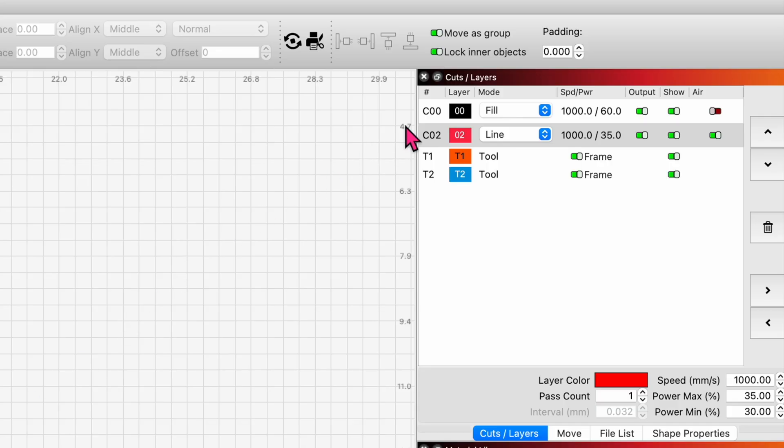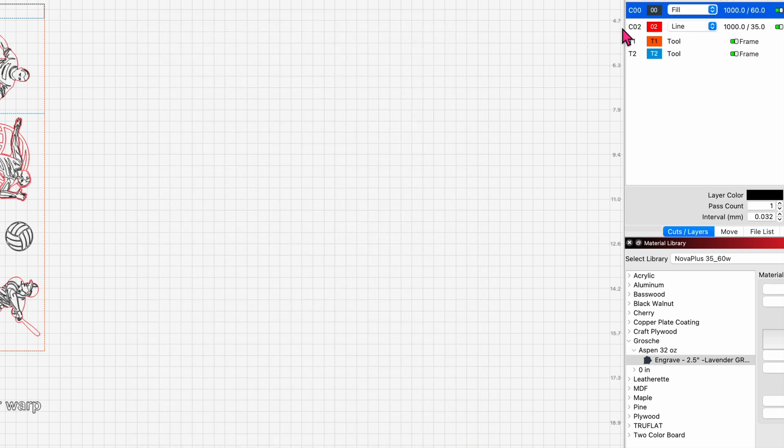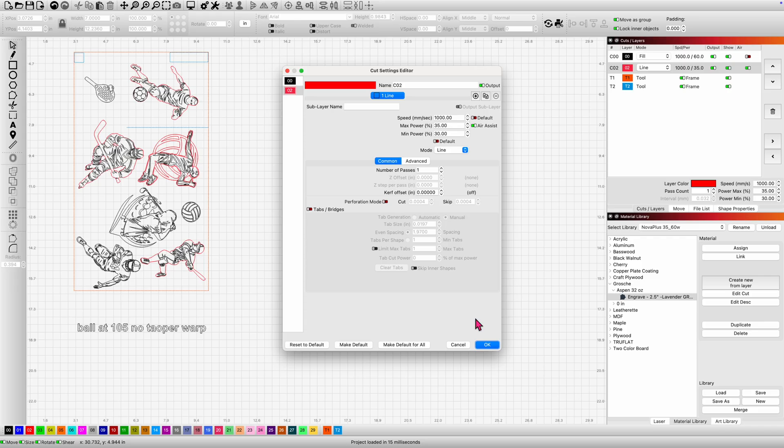I've got two settings for my tumblers on the Nova Plus. For these Grosch-style tumblers, which have a really nice, full, rich powder coat on them, I'm using 1,000 millimeters a second at 60% power, no air, fill mode, running at 800 LPI. I sometimes like to put a score around parts of my designs, so I have a line setting at 1,000 millimeters a second at 35 and 30% power, full air, line mode, one pass — just to give a little bit of emphasis or definition.